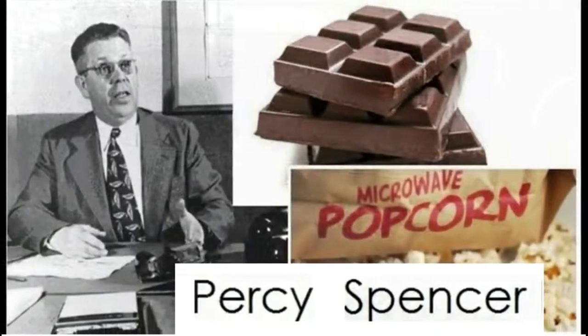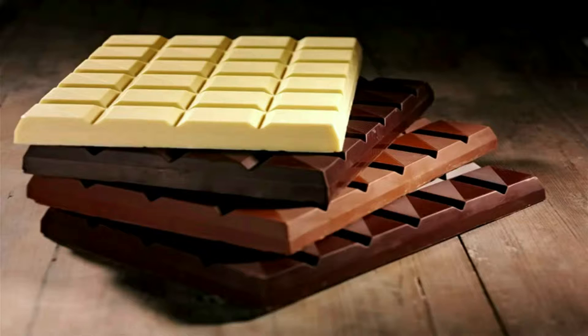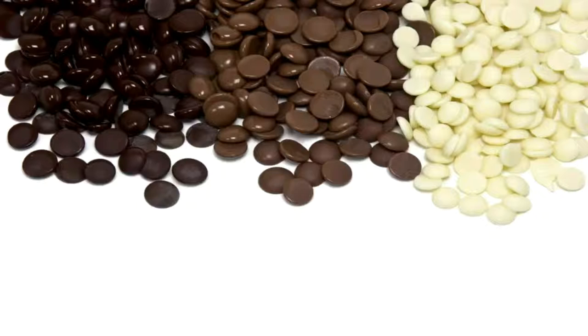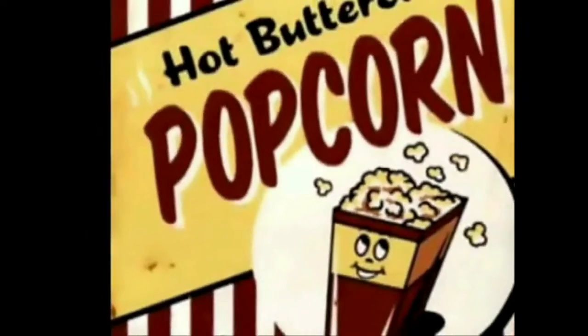Percy Spencer was the inventor of the microwave oven. He was working with magnetrons when he realized that a chocolate bar in his pocket melted. Then he tried to use the waves produced by this machine with popcorn. They rapidly exploded throughout the whole room. The microwave oven was born from these observations.